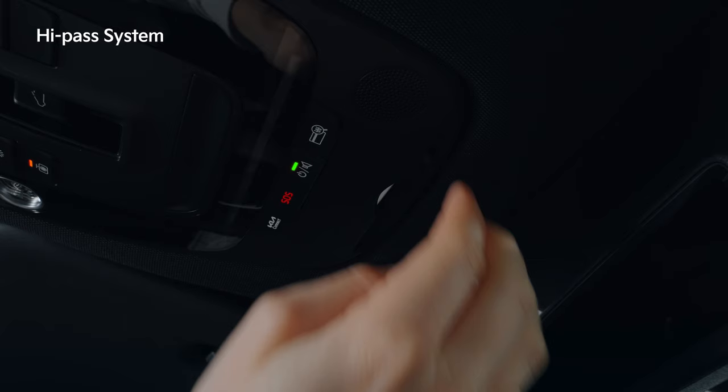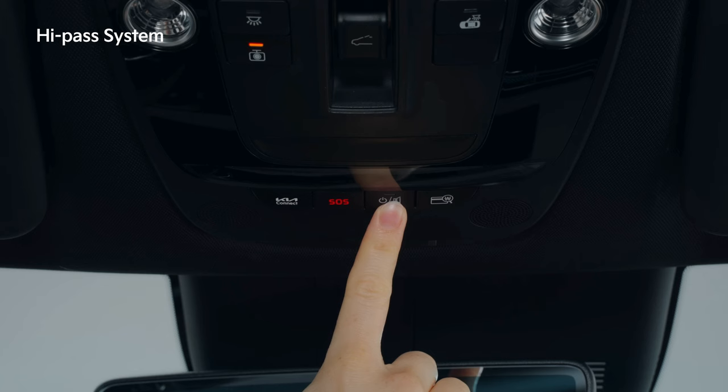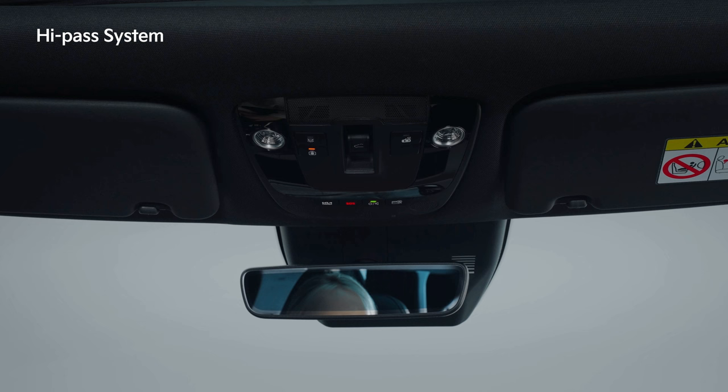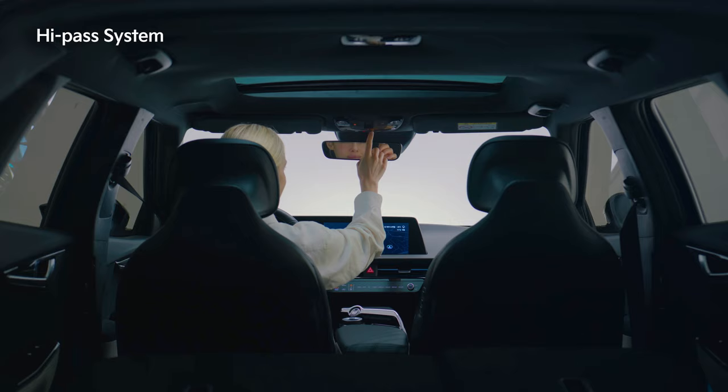Press the eject card button to remove the card. When the power is off, short or long press the power button to turn on the power. To turn off the power, press and hold the power button.